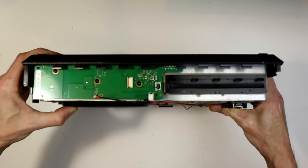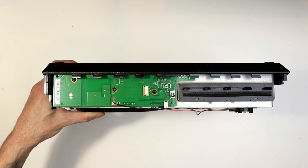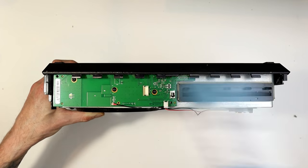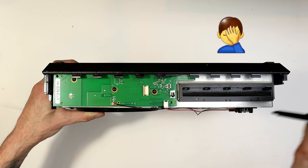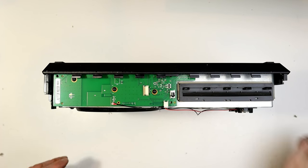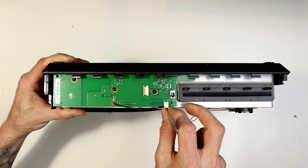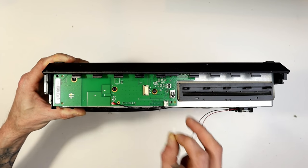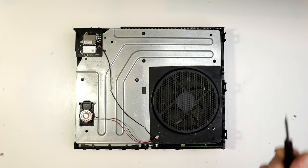Using the household brush to give the edges of the unit a quick cleanup. We've got the disc tray here, the Wi-Fi connector, and a little piezo speaker connector. Give this area a quick rough cleanup — be very gentle and light. Then I'm just going to use this tool to release that little connector clippy thing.